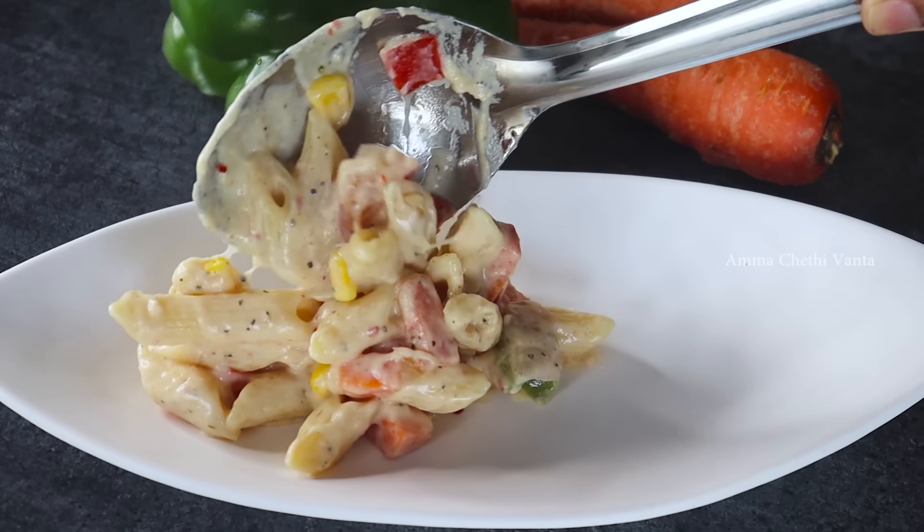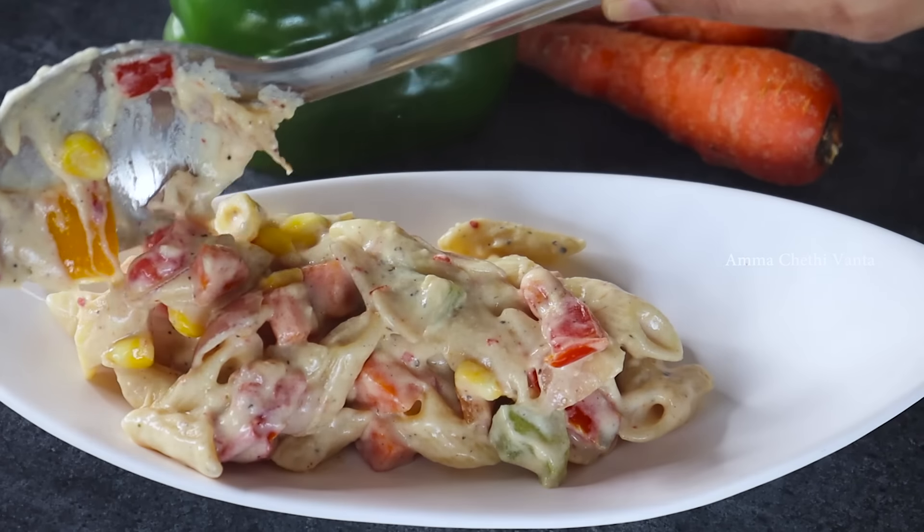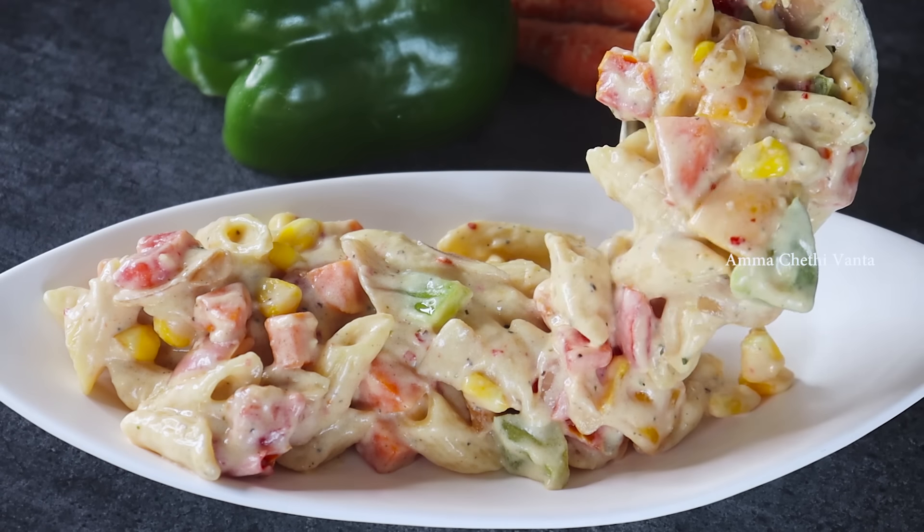This is the most requested video. This recipe can be made in the morning for breakfast, or in the evening time. It will be very tasty.